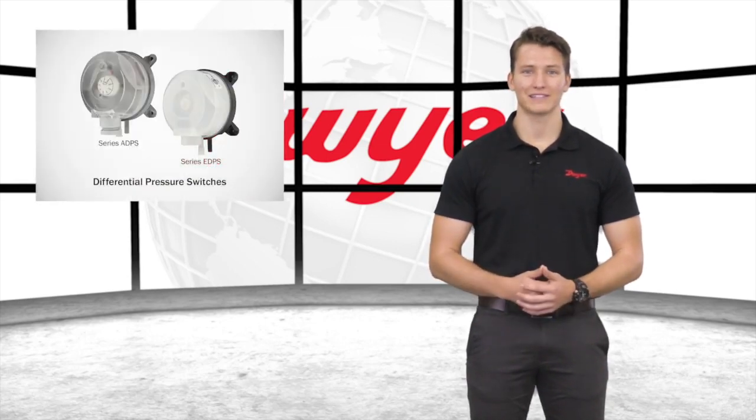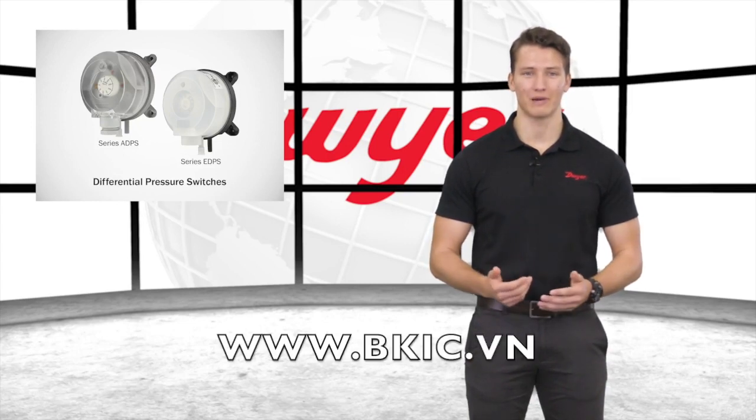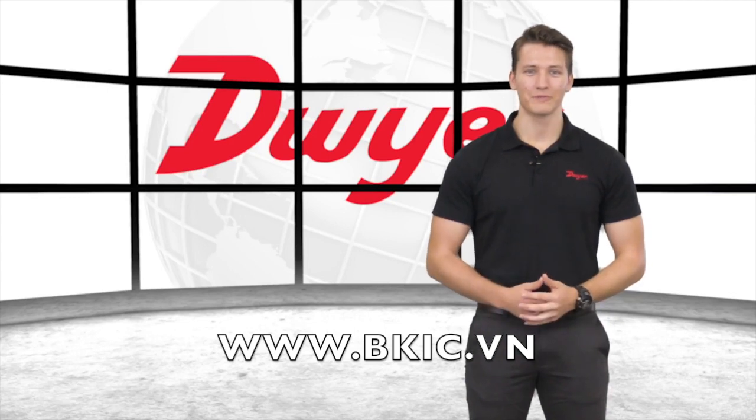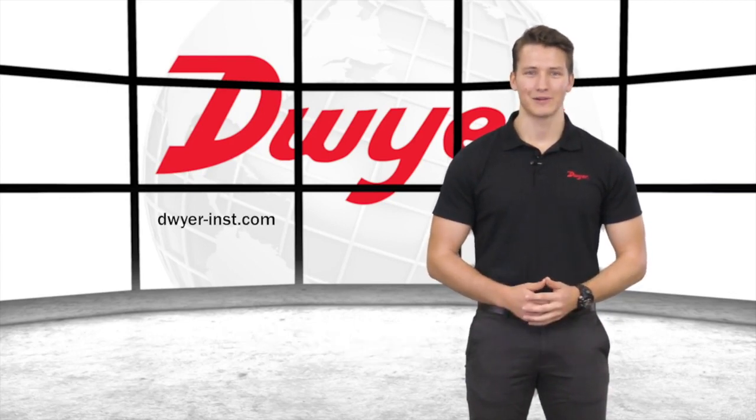The compact size, adjustment knob, and low cost of the ADPS and EDPS make them an excellent solution in BAS and HVAC applications requiring dust control and monitoring. To learn more or order any Dwyer product, please visit our website. Thanks for watching.